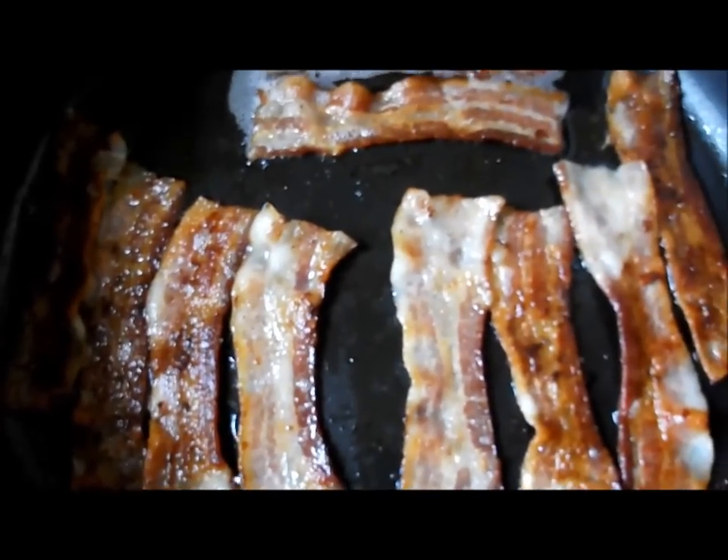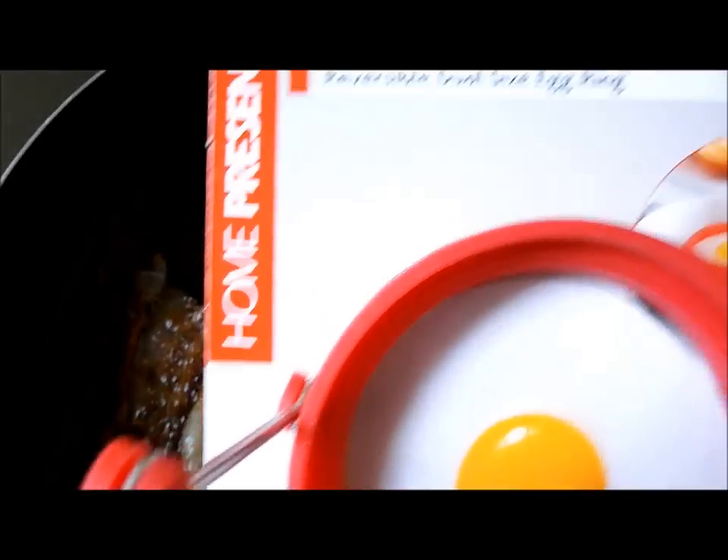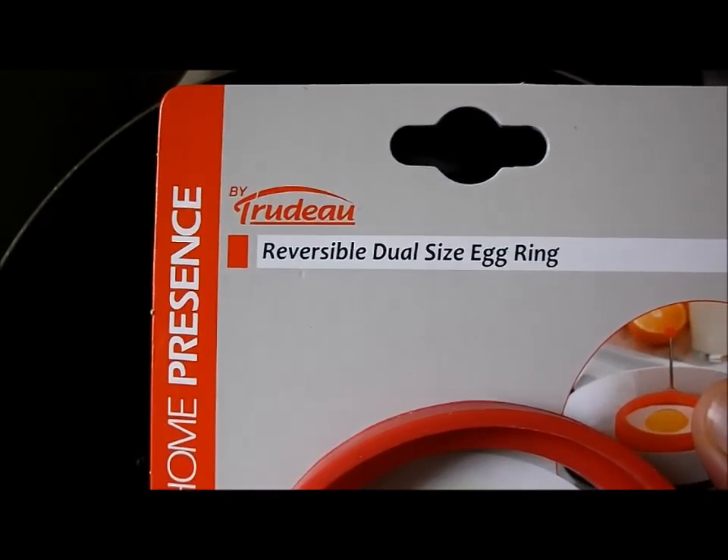I'm getting ready to make some bacon and eggs, but the thing I really wanted to show you is I want to try out this Trudeau reversible dual egg ring.